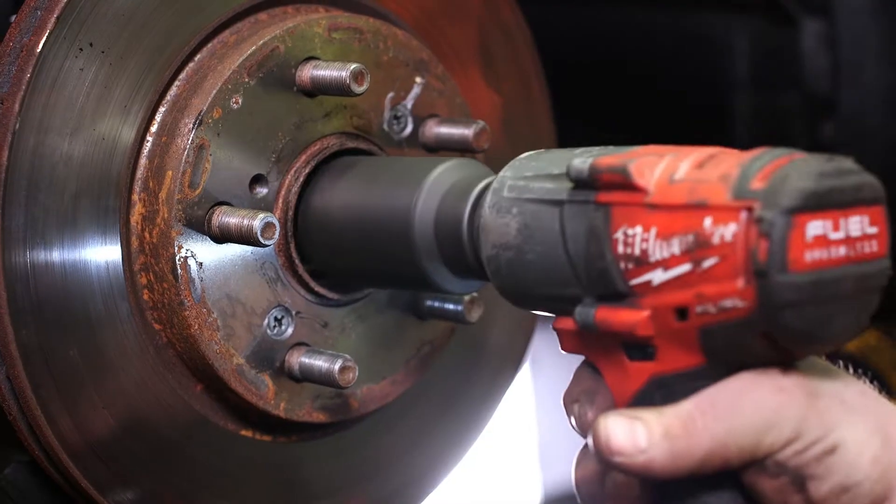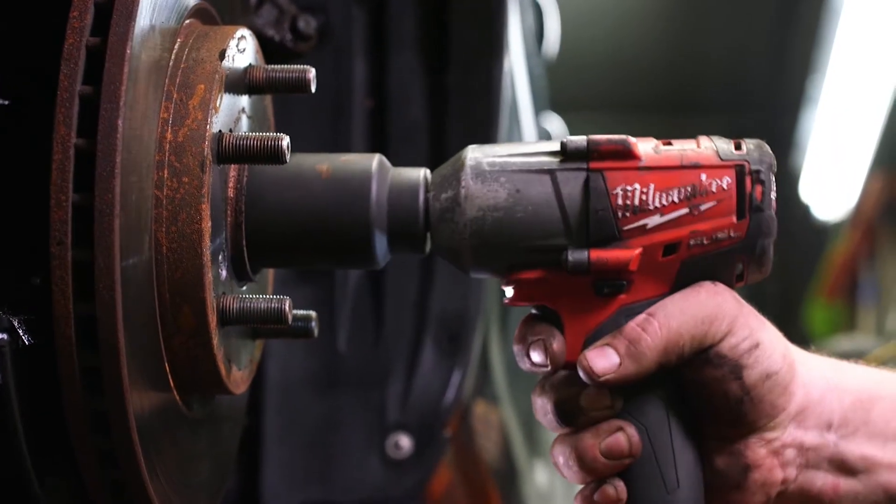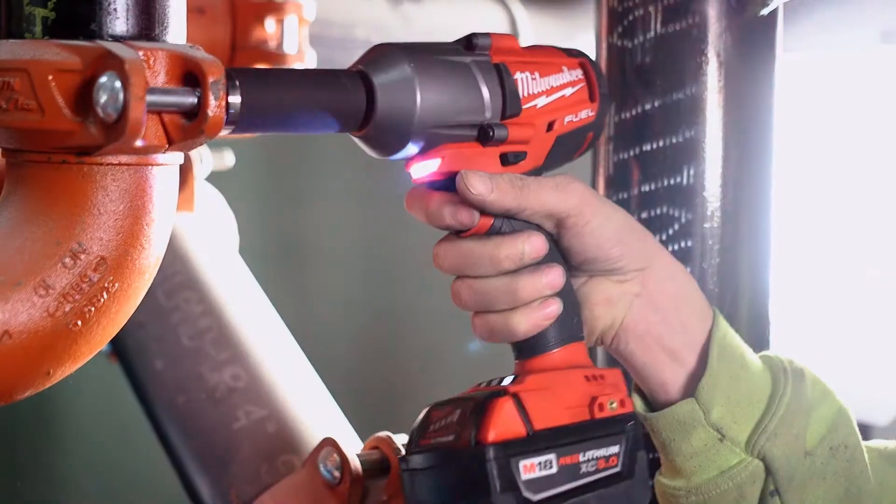Mid-torque wrenches outperform everything else that we've had. For the weight of the mid-torque, when we first grabbed it to use it, we obviously didn't expect nearly the amount of torque that we've gotten out of it. It's been very nice — everything that we needed to do, it does and has power to spare.